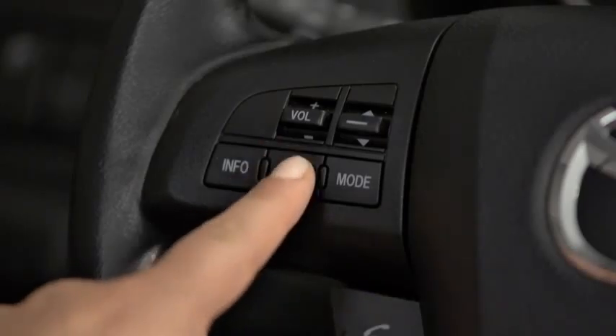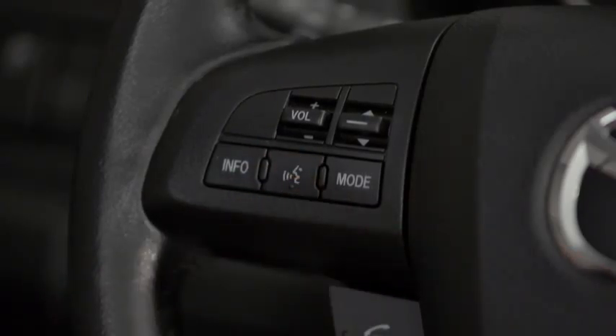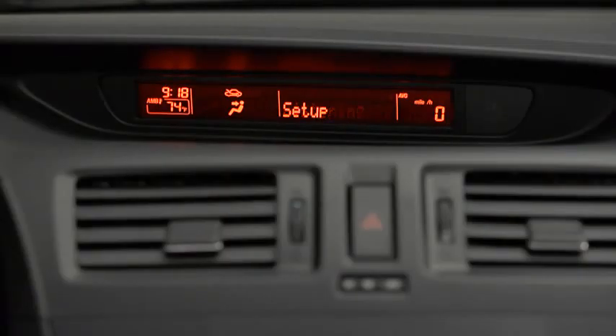Press and release the Pickup or Talk button. After the beep, say Setup. Select one of the following: Pairing options, confirmation prompts, language, passcode, select phone, or select music player. After the beep, say Pairing options.